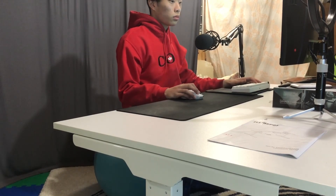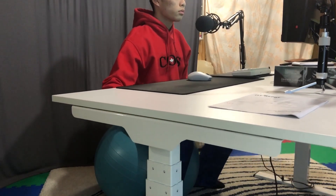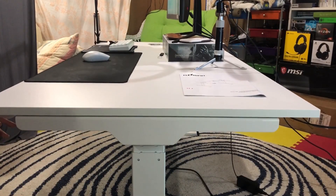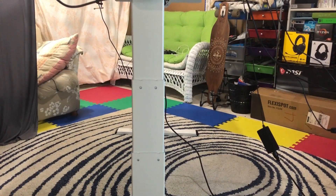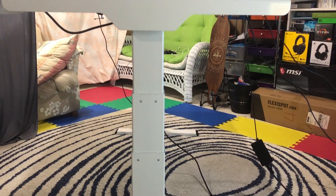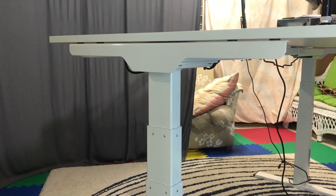I did not record footage for building this desk because it would have taken way too long — I was still figuring it out and building it by myself. Thank you so much to FlexiSpot for sending this desk to me. This is a special desk because it can raise up and down. Yes, that's right, it is a standing desk and it looks absolutely beautiful.